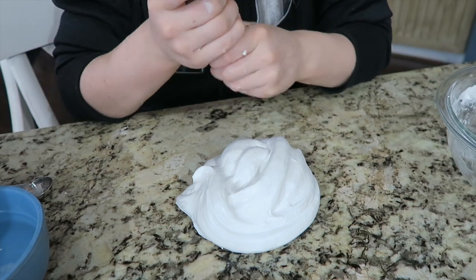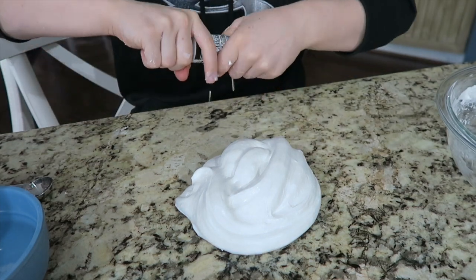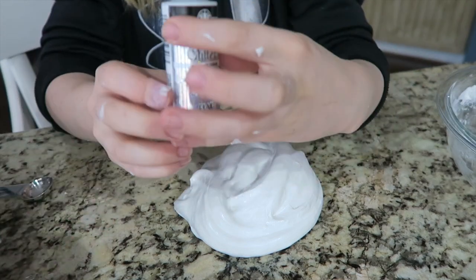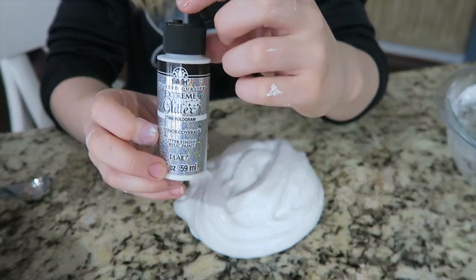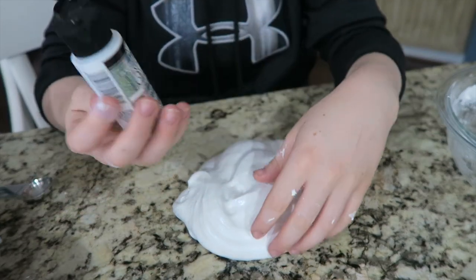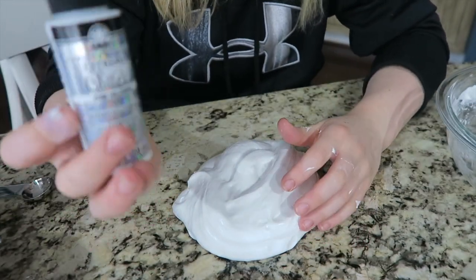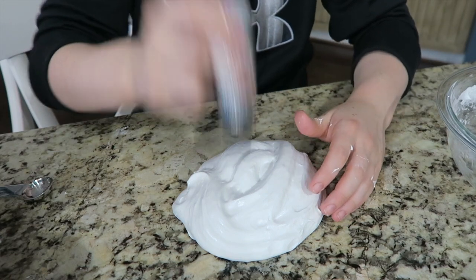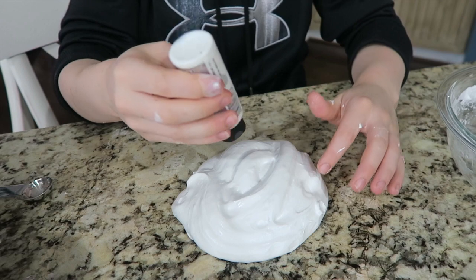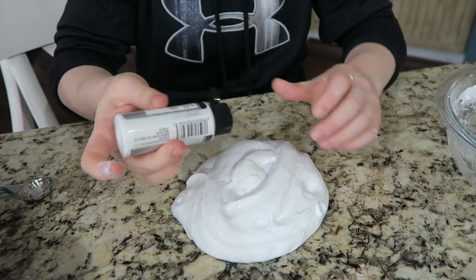If you want to add some color into it — or if you just like it white — you can get paint or food coloring. I like paint more because there are more options for color. I'm going to add sparkles because I already have a bunch of color slimes, so I just want to make this one white and sparkly.